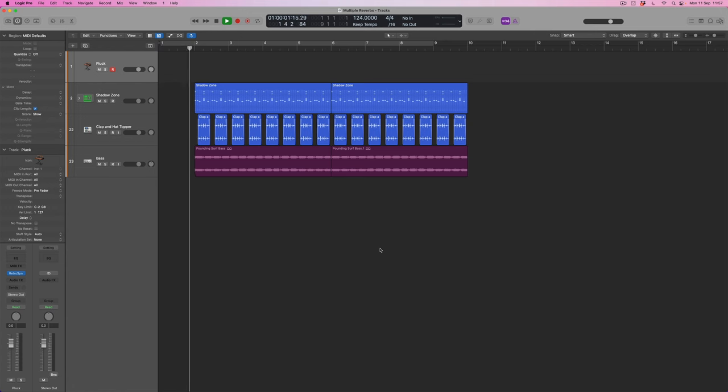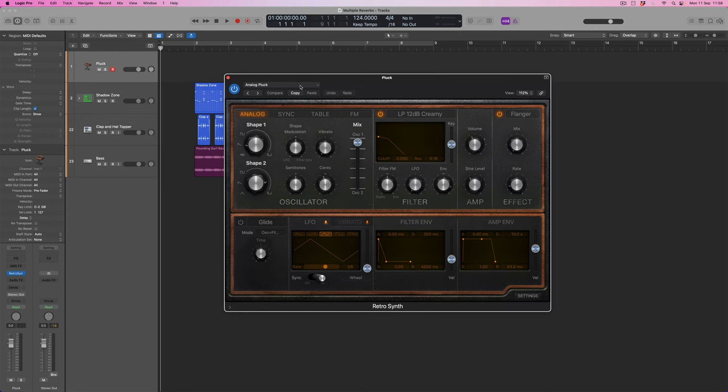In order to explore this, let's firstly listen to the backing track we're going to be using as the foundation of this episode. I've set up a new RetroSynth sound selected from the preset list called 'Analog Pluck.' This sound by itself is pretty vanilla, but I've chosen it for a reason, so let's firstly just audition the sound.